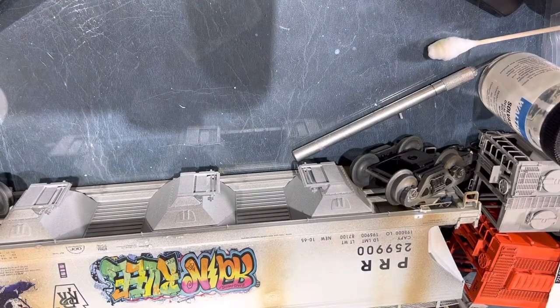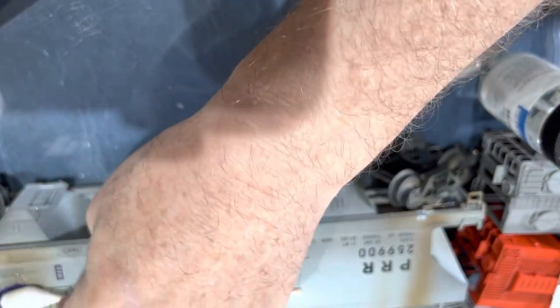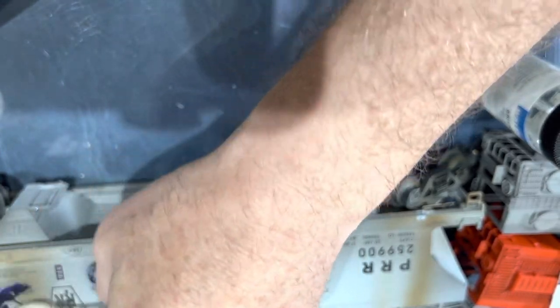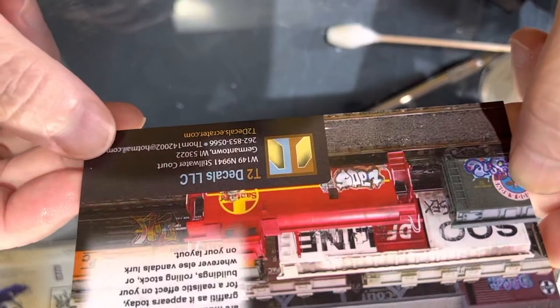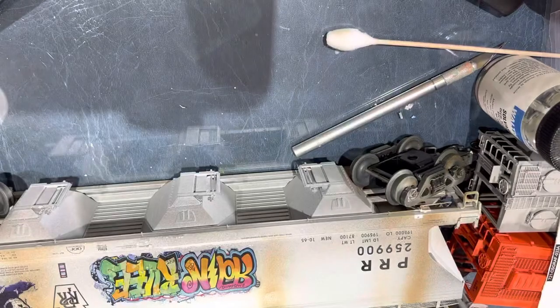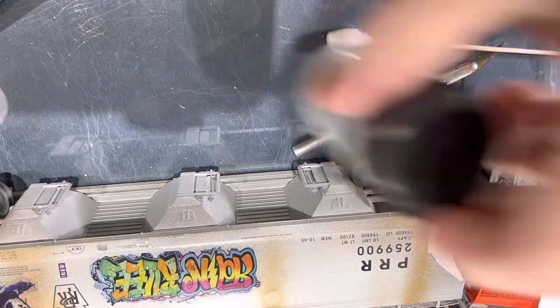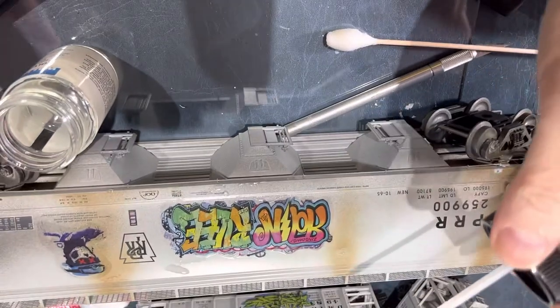That looks pretty good right there. Let's get some of that water off and make sure it's all down even. I really enjoy these decals — probably some of the best I've used. If the makers of T2 Decals LLC ever see this video, I will try to contact them and see if they can print some of these up in S scale — I think that would be really cool. But in the meantime I'm making do with the HO and O scale.